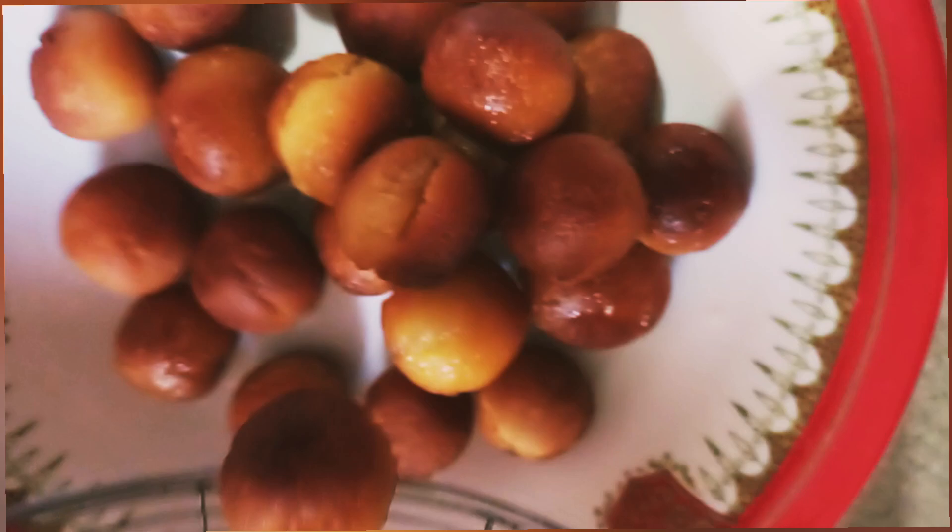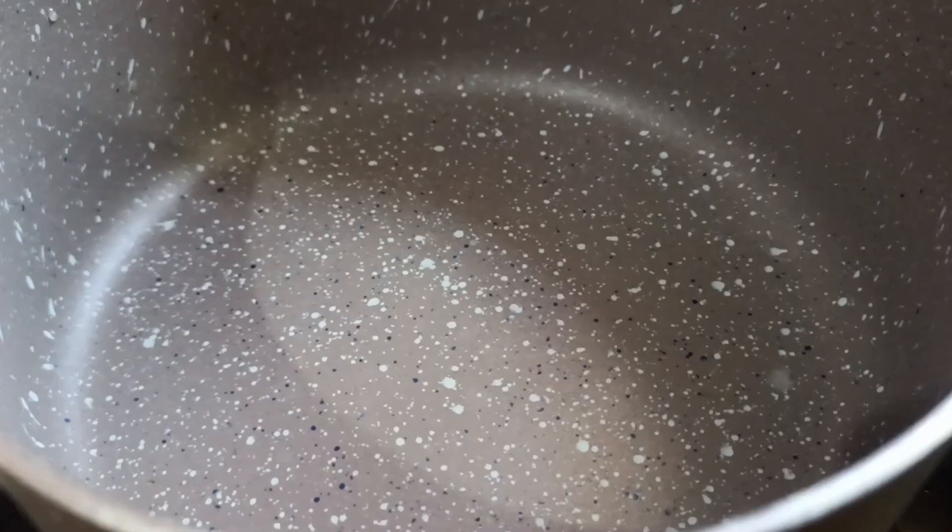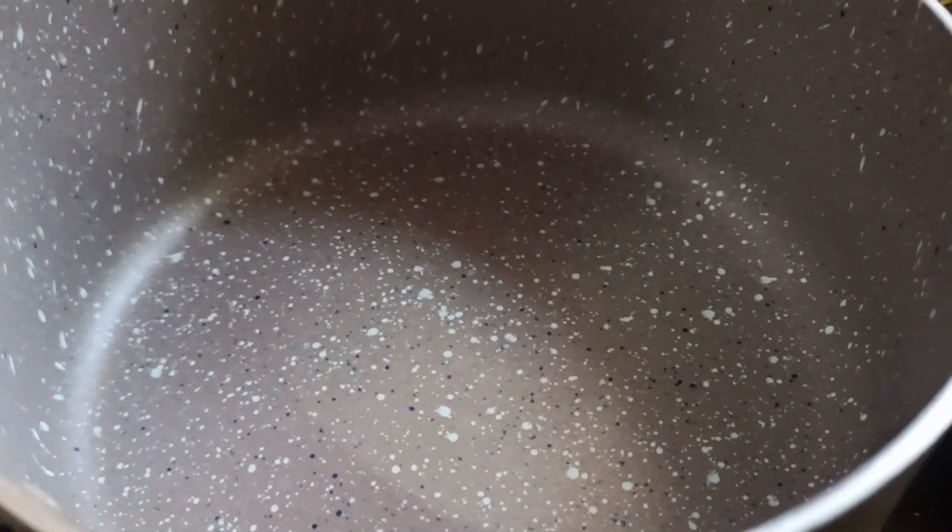We will fry it until it turns brown in color. Then we will put it in a plate.